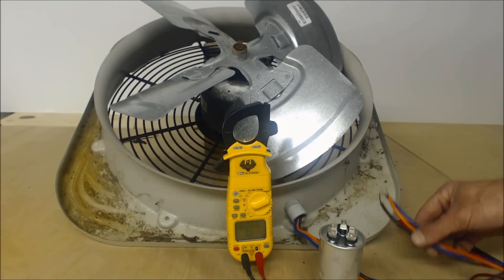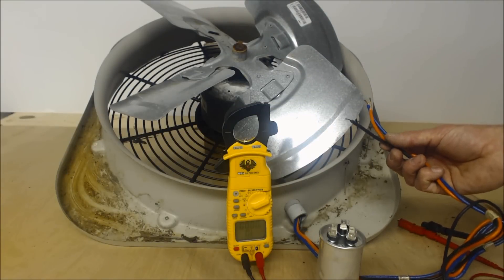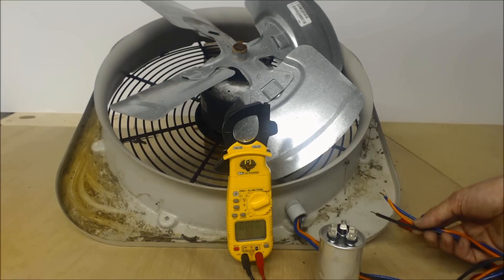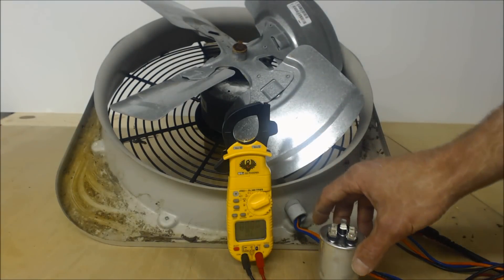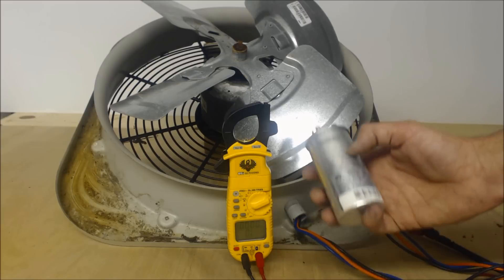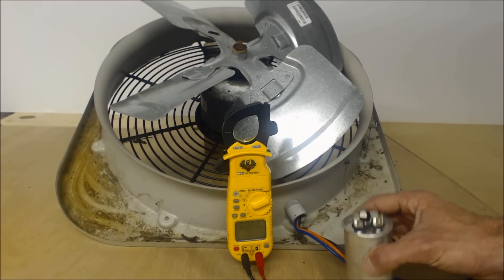If you put in a capacitor that's 2.5 µF higher or lower than specified, that motor will end up overheating. Eventually you'll take a resistance reading after the power is off and you'll see OL (over limit) or 0.0 ohms of resistance, because the motor's windings have burnt out. The motor is specifically designed to use the correct MFD rating.